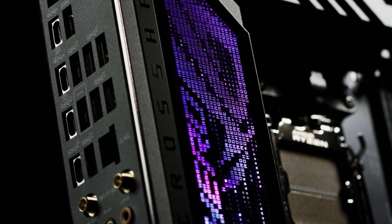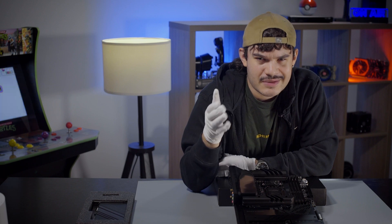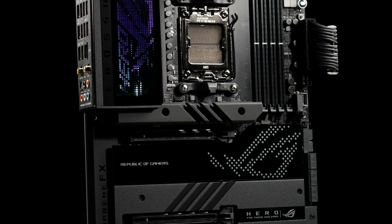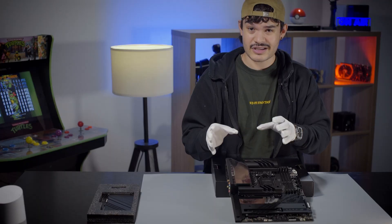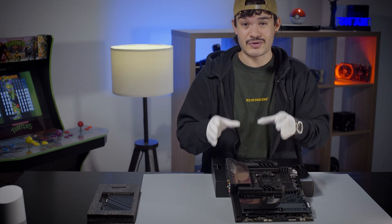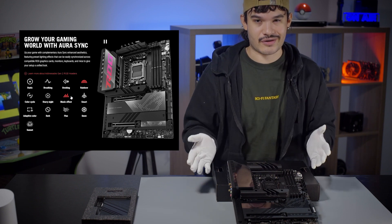The ROG Crosshair X670E Hero and the others in the lineup feature dark hues that dominate the surface of the motherboard. Not only does it provide an intense backdrop for colorful builds, but there's lighting that complements your RGB or solid color builds. The Polymo display across its integrated I/O shield really makes it pop, and it's customizable through software so you can change the color scheme and design. It also supports Asus Aura Sync, or you can turn it off for a more standard look.